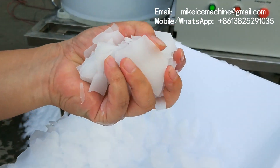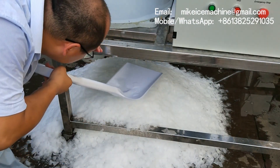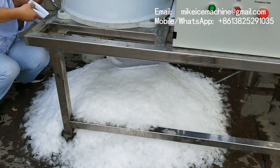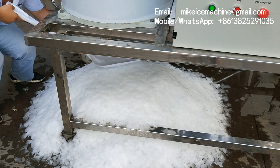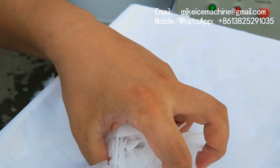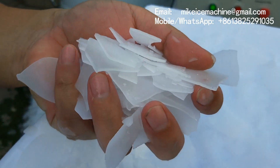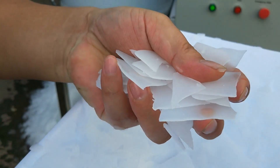I will collect more newly made ice. Very well frozen ice. I can call this deep frozen ice flakes. It's dry.